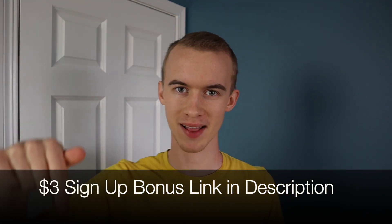If you haven't signed up, make sure to use my link in the description — you'll get a three dollar bonus. Without wasting any more time, let's jump into my computer and get this list started.